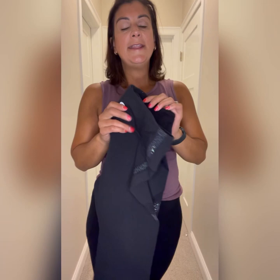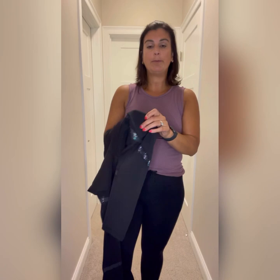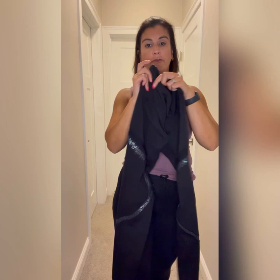Finally, here are our serpent leggings — full length, on the thicker side. If you're looking for warmth in winter or you're a runner, these might be great. They're not fleece-lined, just a thicker buttery cotton with stretch. They bunch a little on the bottom for me, but they match perfectly with our disco luxe bra for a really cool, fun look.